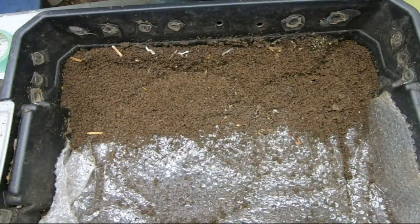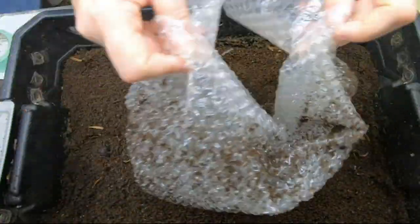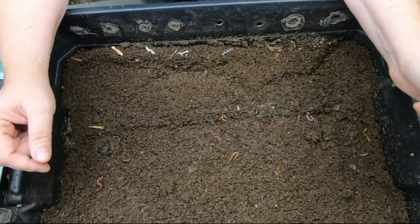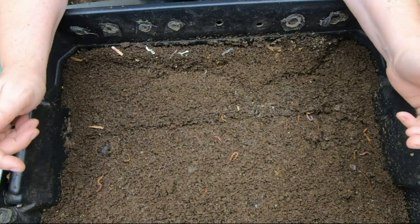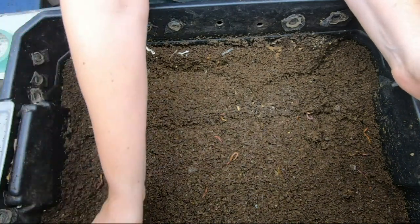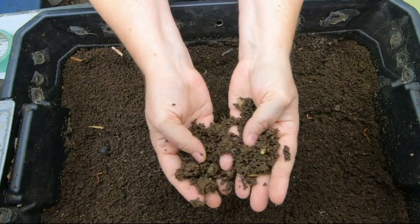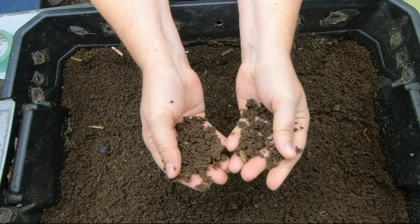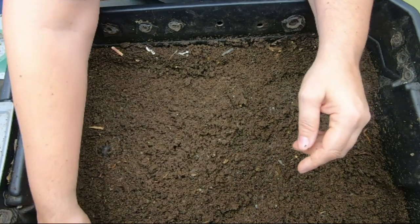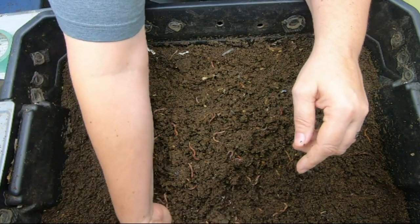Looks like they've been on the bubble wrap a little bit. I'll put pictures below for how they looked the last time we checked in on them. It's been about three or four weeks now and they have made some amazing castings — look at that, isn't that nuts? I actually took some of the paper and put it down below, and we did feed these guys. I'll put a picture of what we fed them on this level last time. But this looks done — put in the comments below, what do you think? Does this look done or is it just me?